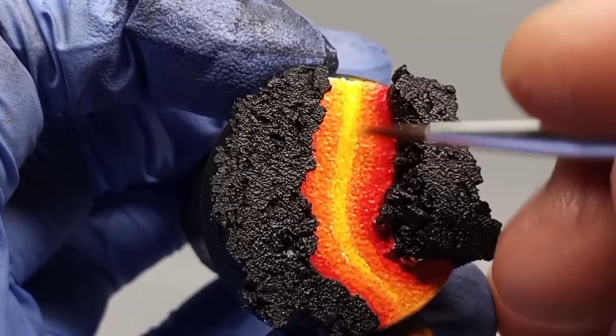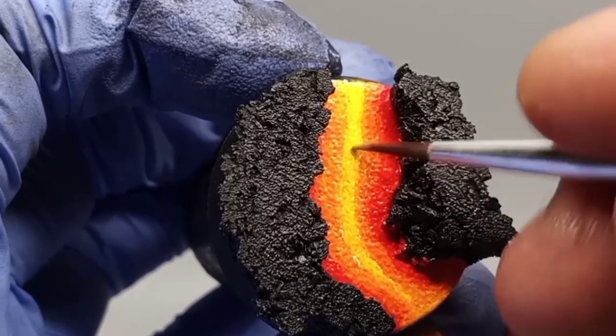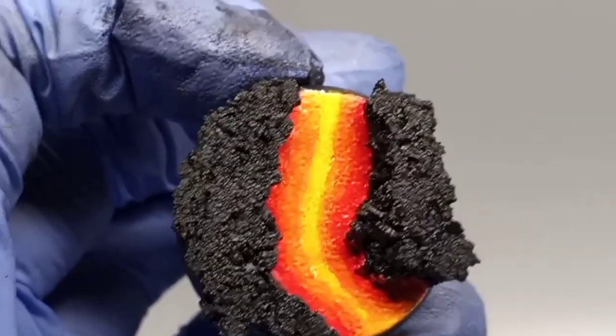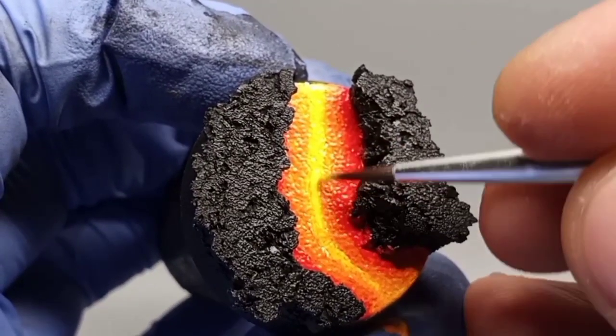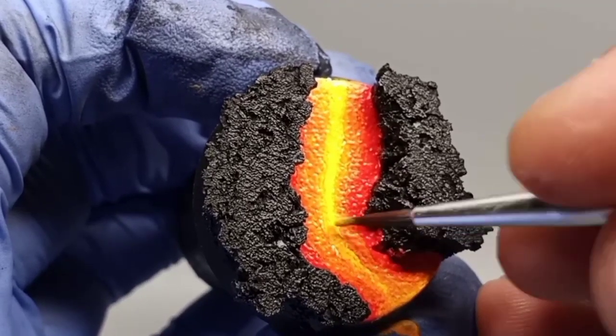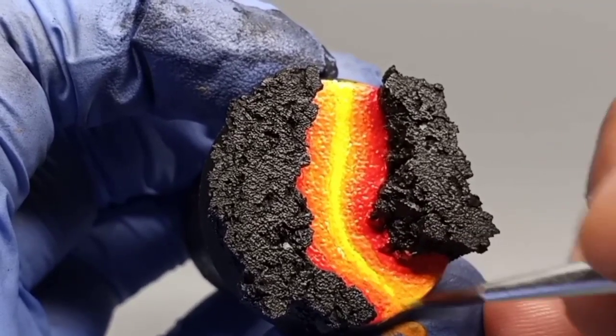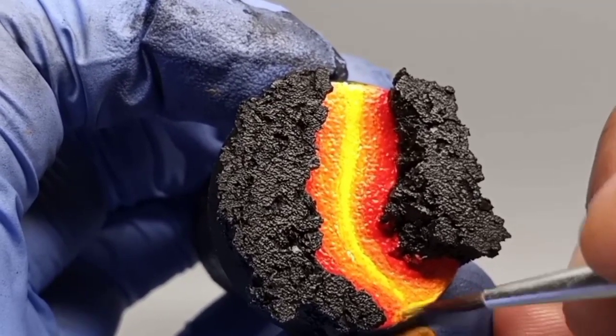I dip the tip of the brush in white just to lighten up the yellow a little bit, and paint only the center of this canal that we just made with the light yellow. Moving forward with the other highlighted tones, we're gonna do the same thing — just paint on the very center of each layer.